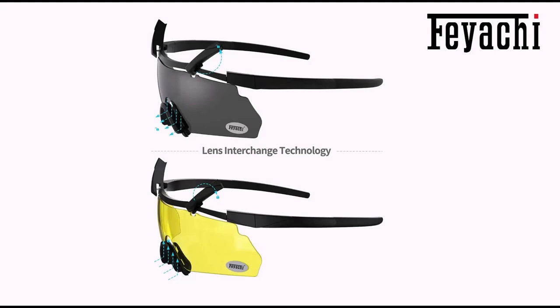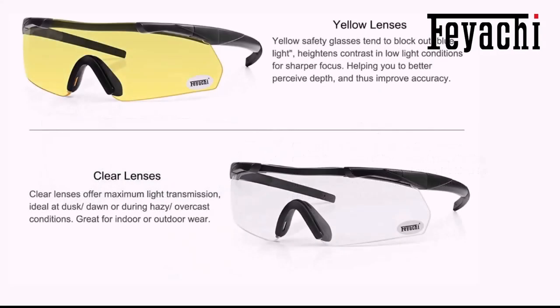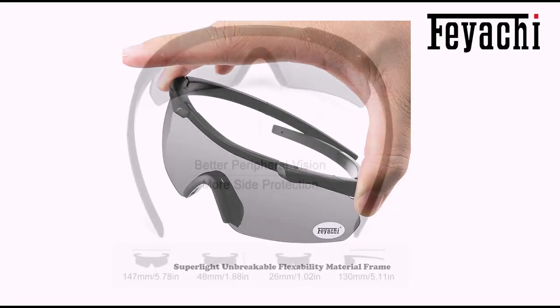Interchangeable lens capabilities provide maximum versatility. The lens interchange technology allows for fast lens exchange — lets you switch out lenses to adjust to various lighting conditions and eye protection for a given environment. Comes with three lenses: yellow, clear and smoke gray. These safety glasses meet the ANSI Z87.1 high mass and high velocity impact standards. Made with high quality polycarbonate tactical core lenses. Lenses provide 100% protection from harmful UVA, UVB, UVC rays, with anti-fog and scratch-resistant coating on all lenses.